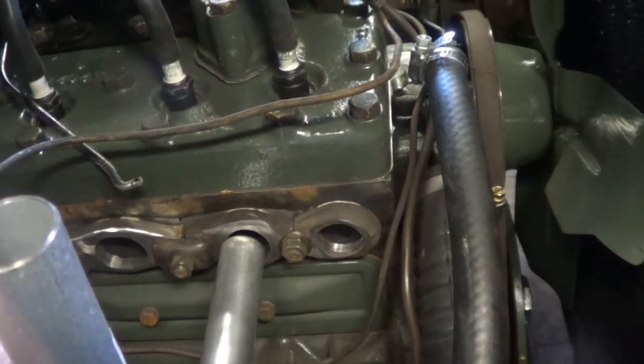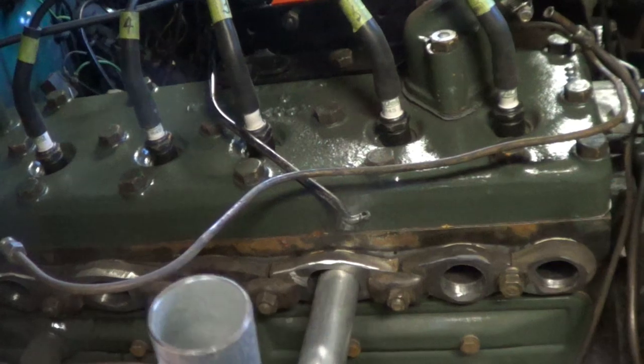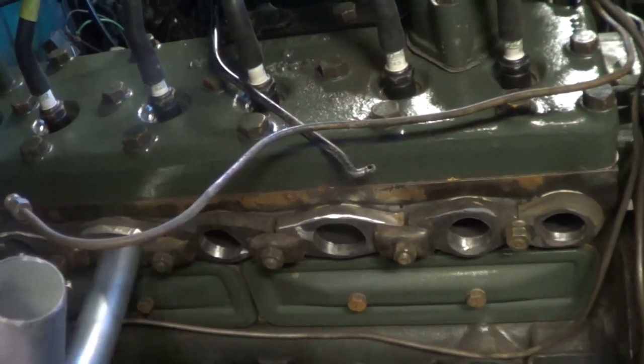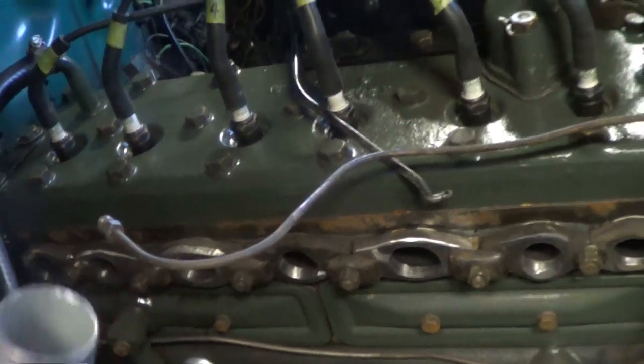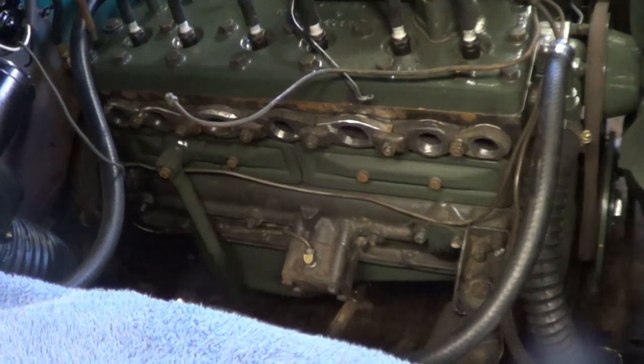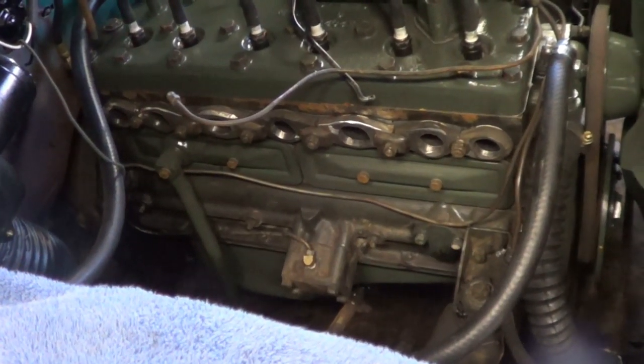There are two exhaust ports that are a little bit bigger than one inch, so I have an extra two one-and-a-half inch bends to see if I can make that work better. I'll let you know how it goes.